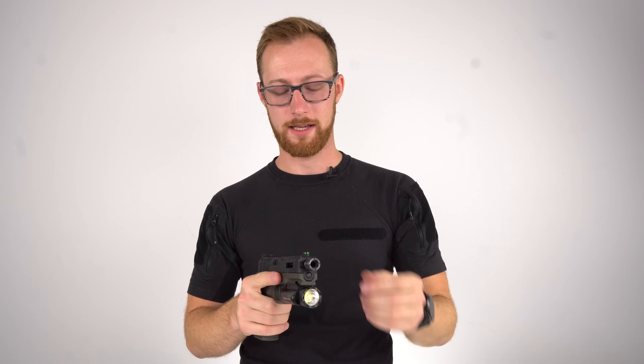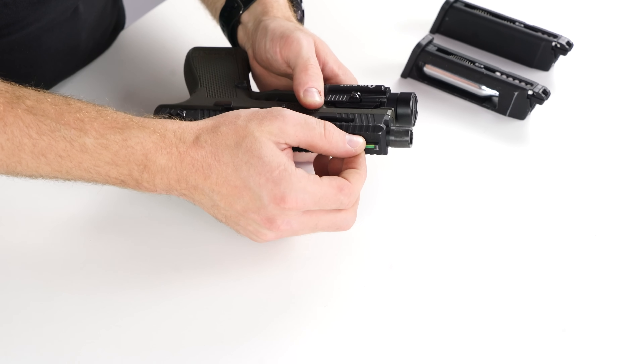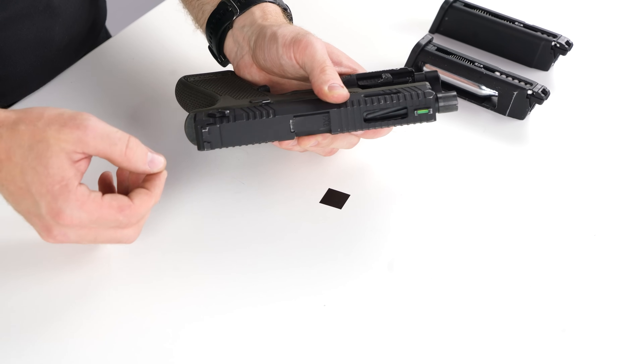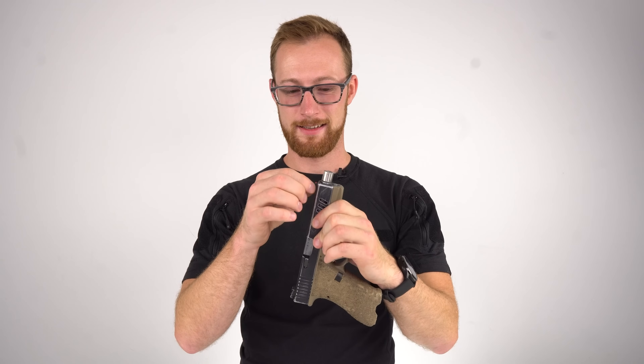Sights. We all know that sights — especially the front sight, sometimes the rear sight — tend to fall off. After six months, this one's still there, which I really like. It doesn't wobble at all, it's very solid. Same goes for the rear sight, and the screw holding it is glued. These sights are not coming off after six months and I'm very happy about that.